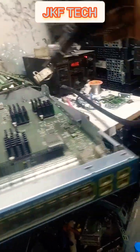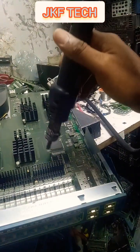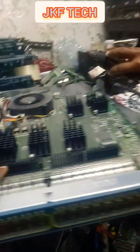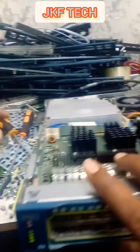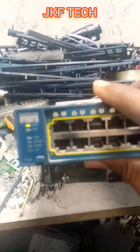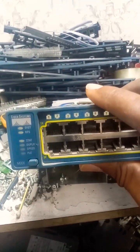That's the problem of the switch. So let me hit the second one, which is this one. There you go — the second one I hit is the problem.